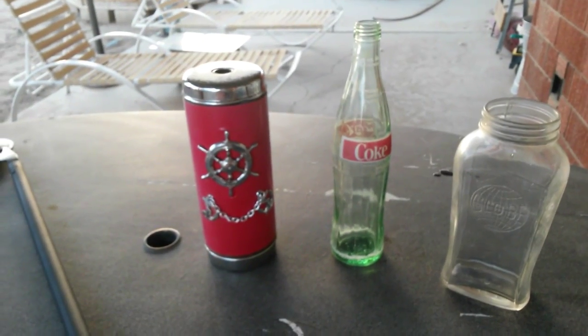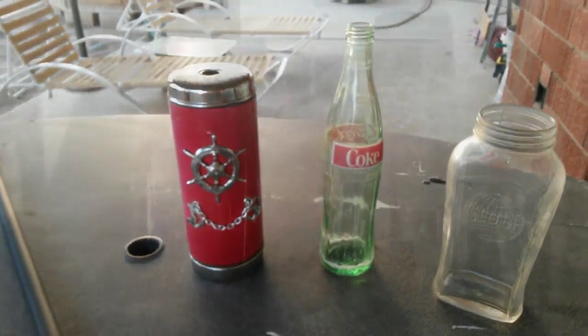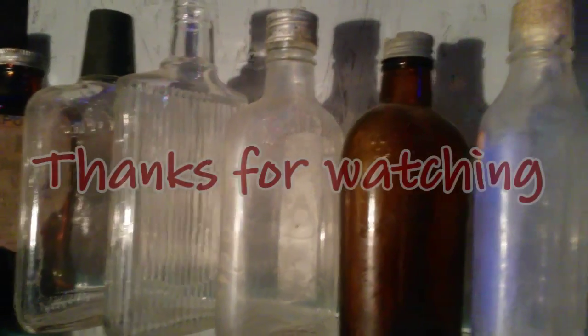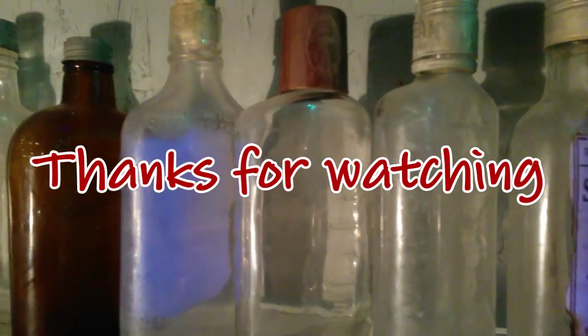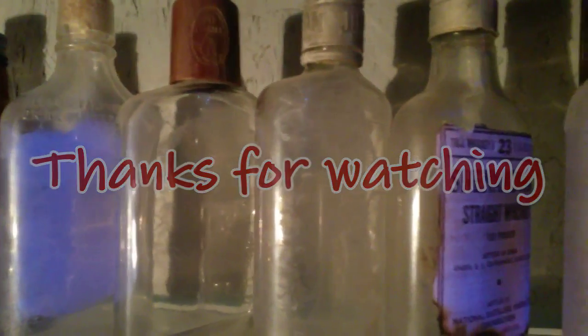Well, that's everything. Thanks for watching, guys. See you next time.